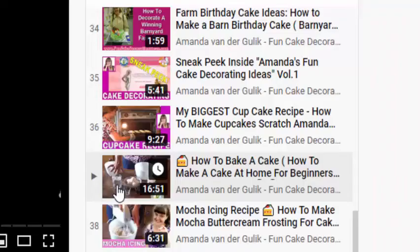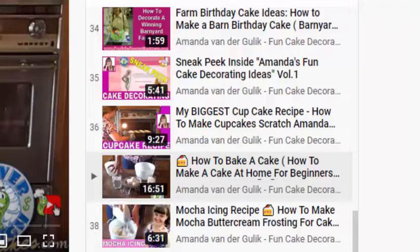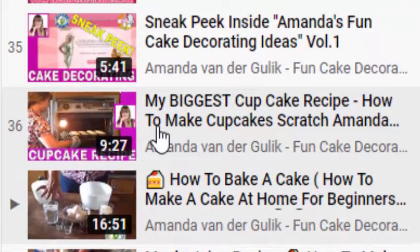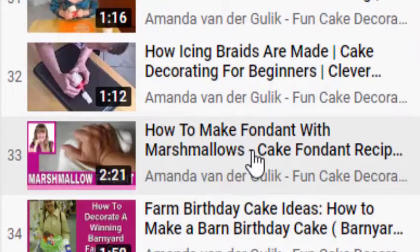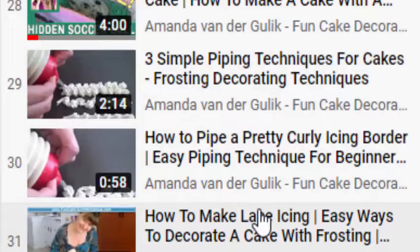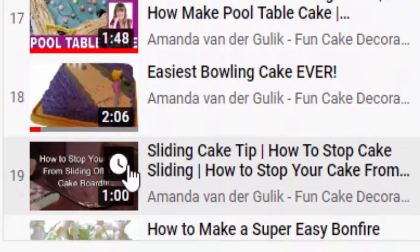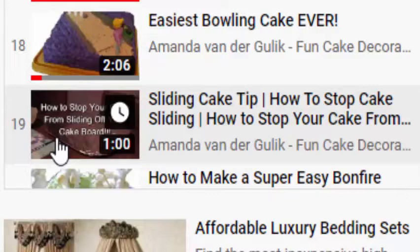I've also put together in the playlist the recipes I use the most — my favorite cake recipes. This is my vanilla sponge cake recipe with no butter, no oil, no milk. Here is my mocha buttercream icing recipe, my cupcake recipe, and my marshmallow fondant recipe. I've put together a couple of piping videos to show you how to make simple edges for your cake to make it look nice and finished. There's also a watermelon cake idea, and a tip on how to keep your cake from sliding when you bring your Father's Day cake to your father so it doesn't slide off the cake board.